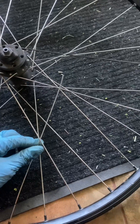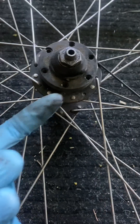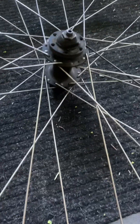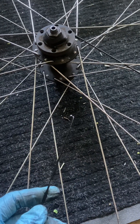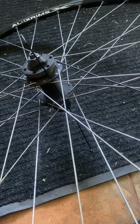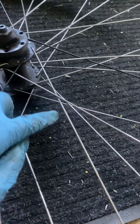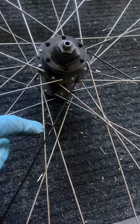This is the bicycle spoke that we broke — we're going to replace it. Looking at how it goes, the adjacent spokes face up, so this new one needs to hook downwards. We found a new spoke that is the exact same length as the old broken one. First we stick it in from the other side — that's why you need to remove both the rotor and the cassette. Then bend it slightly so that it goes under the spoke that faces up, just like the neighboring spoke.